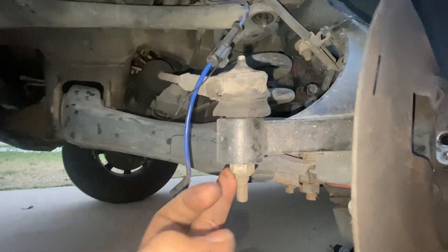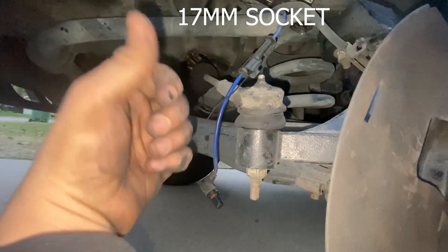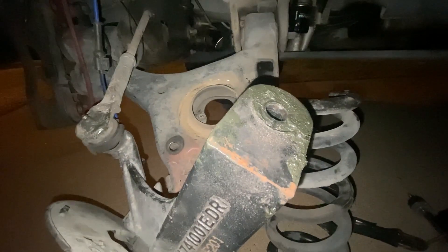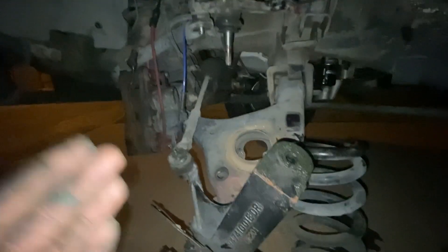Next, we're unbolting the tie rod. Once you loosen up the tie rod and break it loose by hitting the side of the spindle with a hammer, you're going to position an adjustable jack right on the spindle and loosen up the upper ball joint. Again, you're going to hit it on the side, disconnect the hub assembly from the upper control arm, and move the jack out of the way. If you've jacked it up enough and put it on jack stands high enough, the lower control arm should come down enough to where it should just come out.